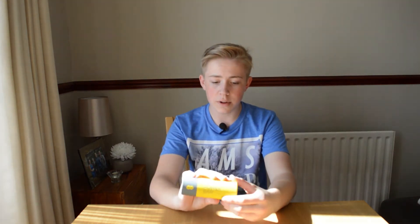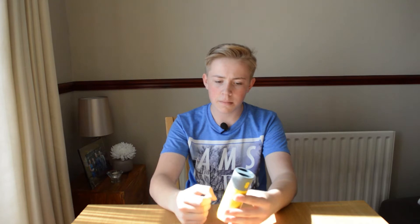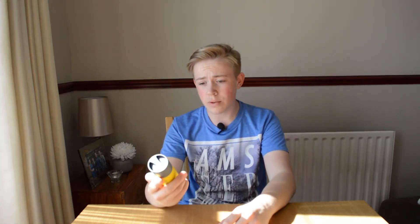So this is the box. It's a pretty nice box — it's got a nice textured feeling to it, feels a bit rubbery but it is made of card. They've designed this box to look a lot like a battery, which is pretty cool.